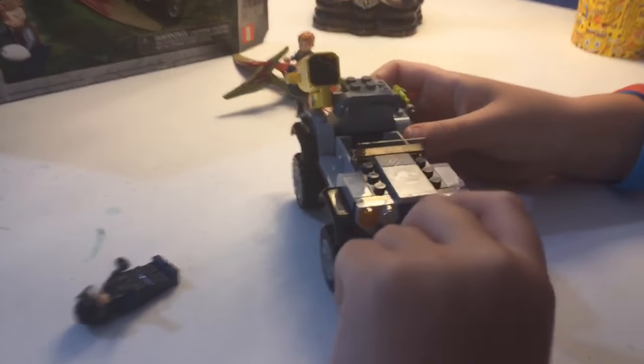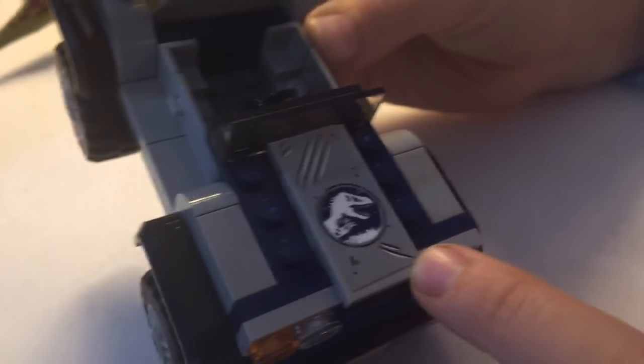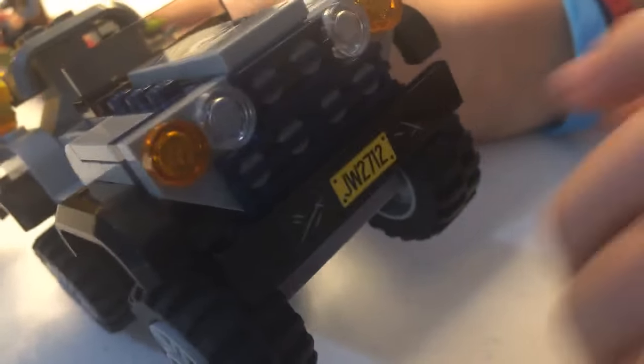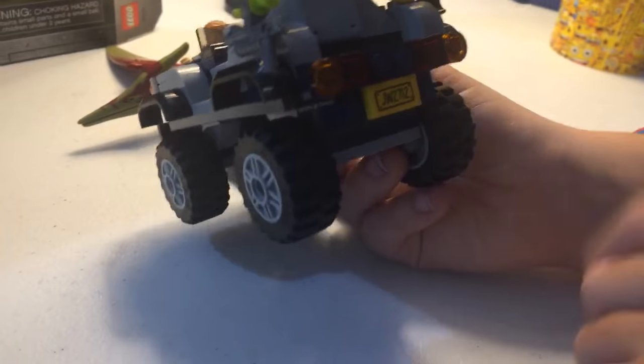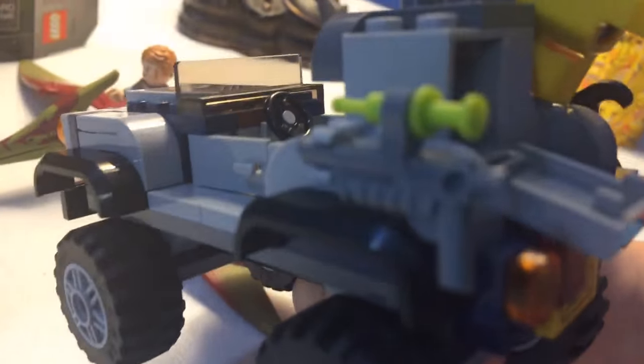Now moving on to the vehicle. Let's see how it rolls first — it rolls really well. The Jurassic World logo on the side is kind of torn up, so I know this is from the new movie. It has scratch marks. The front has JW2712, that's probably the license plate. You have the lights, nice little grill pieces, and then in the back you have more lights and the JW2712 marking, plus a compartment for the egg and a launcher.